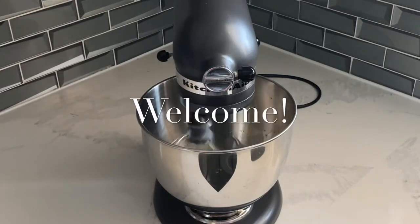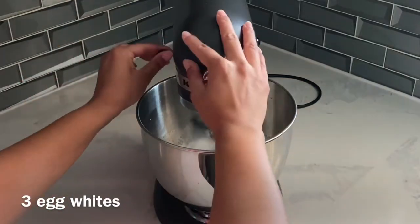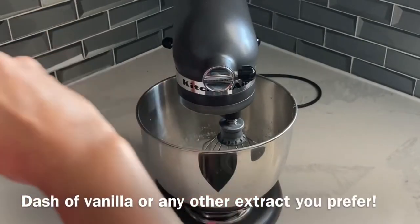Hi, it's Ashley from Sweet Dreams Bake Shop, and today we're making that viral TikTok cloud bread. It's really, really simple — it just starts with these ingredients. And honestly, to me, it just kind of seems like you're making a meringue.